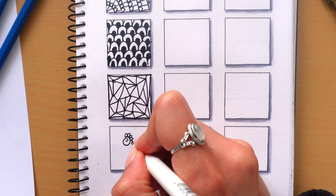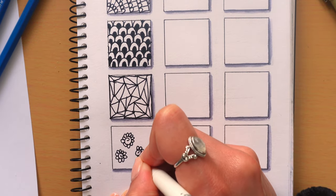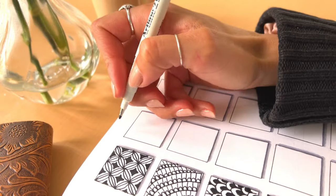Next is this super easy pattern that I love to draw when I'm bored in meetings. All you need to do is draw a little swirl and add little petals all around it. They look like little swirly flowers.